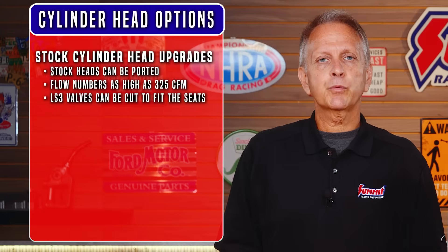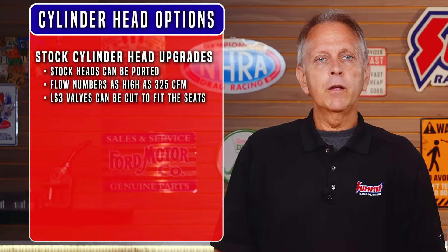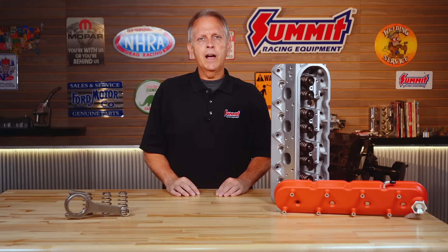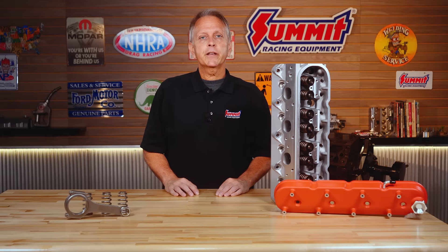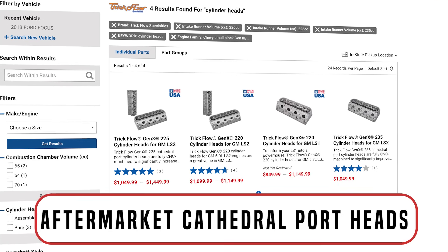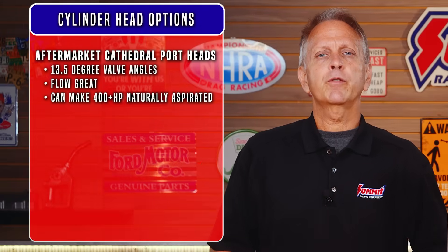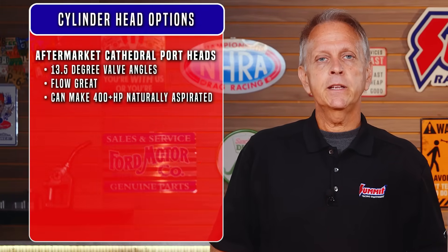Once you've upgraded the intake and throttle body, you can begin to think about the heads. The stock heads can be CNC ported for more airflow and milled up to 30 thousandths of an inch for more compression, with flow numbers as high as 325 CFM at .600 inches of lift. Lightweight hollow-stem LS3 valves can be cut to 2 inches to fit the seats, and between the light valves and better springs, the engine will pull cleanly to 7000 RPM. A better option is aftermarket CNC-ported heads — in this design, valve angles are typically laid over to 13.5 degrees and 2.1-inch intake valves are common. They flow great and the cross sections are great for boost. With a medium-sized cam, 400-plus horsepower naturally aspirated is common.